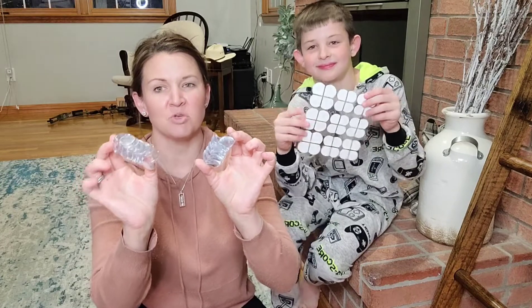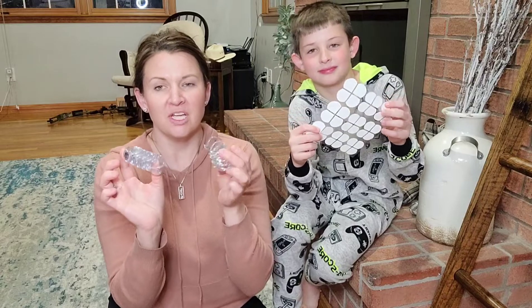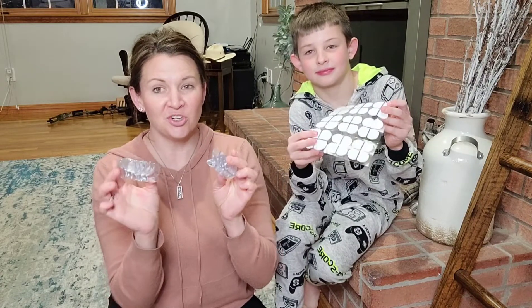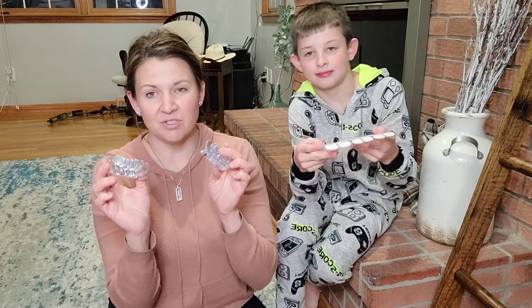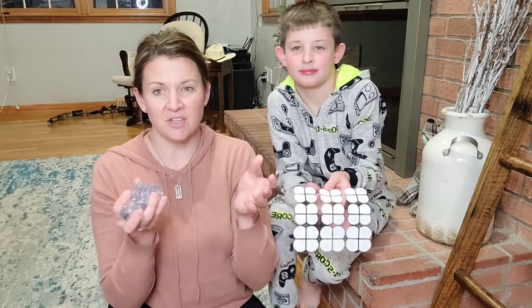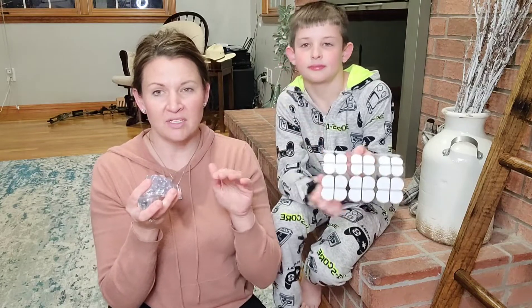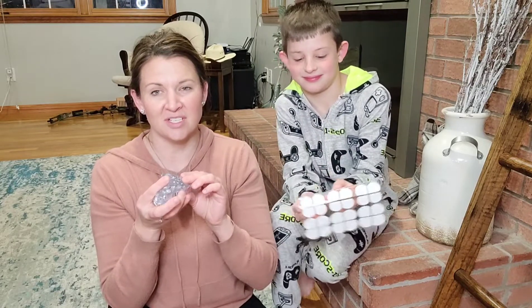Hey guys, today I want to show you this really awesome 12-piece set of corner protectors for your furniture, to protect your children or animals from getting injured. There are so many sharp corners on so many things around the home, and anywhere from little kids all the way up to older kids, these are a necessity.